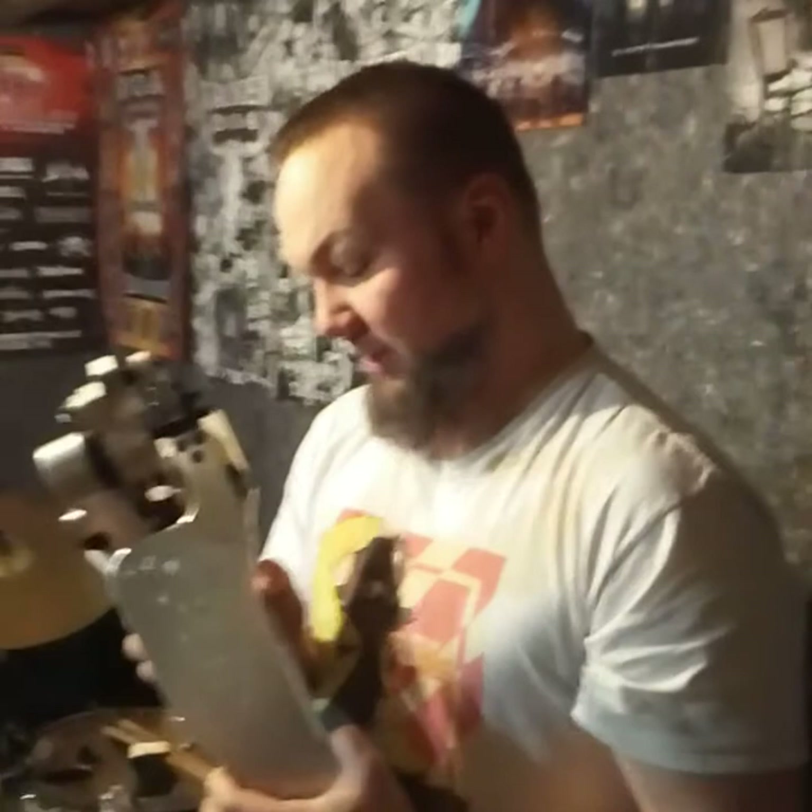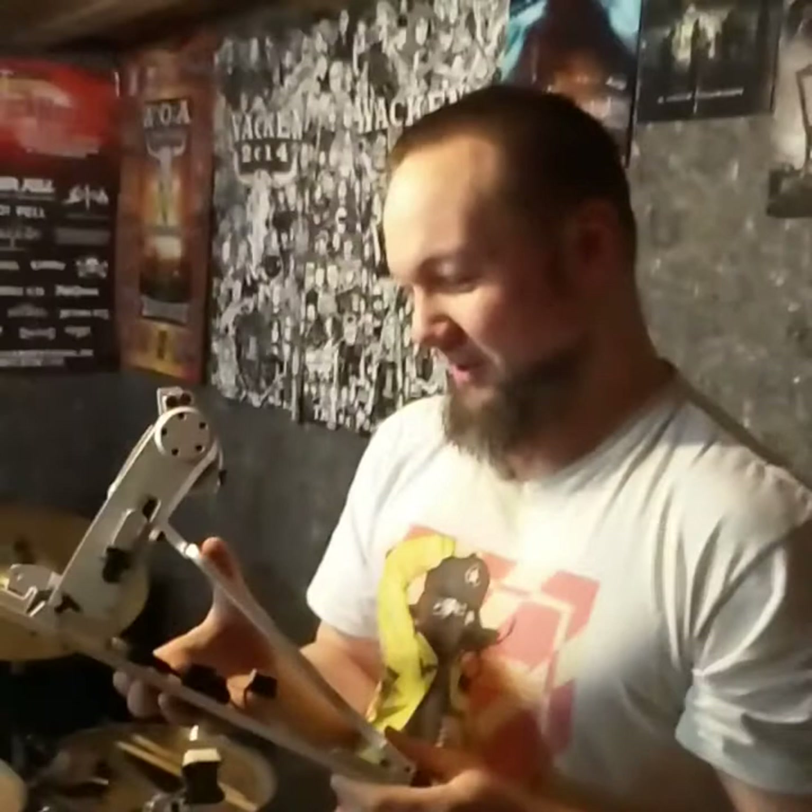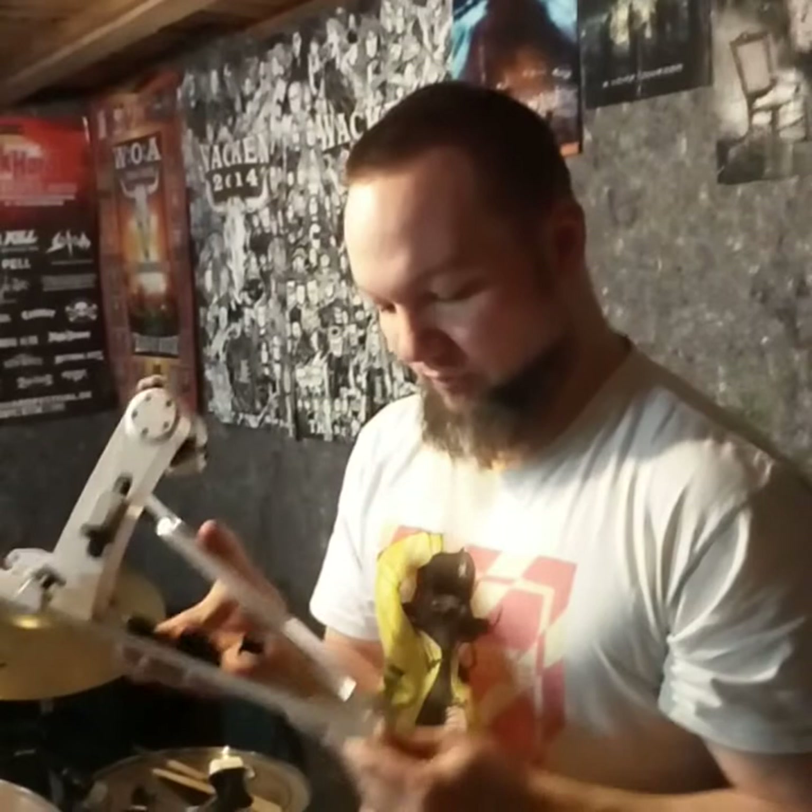Would I recommend these pedals? Oh yeah. I mean, I'm not a pro by any means, but I'm probably going to play even better on these ones because they just feel absolutely bulletproof. You don't have to fear anything.